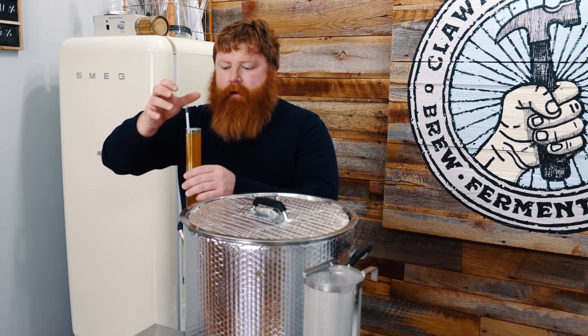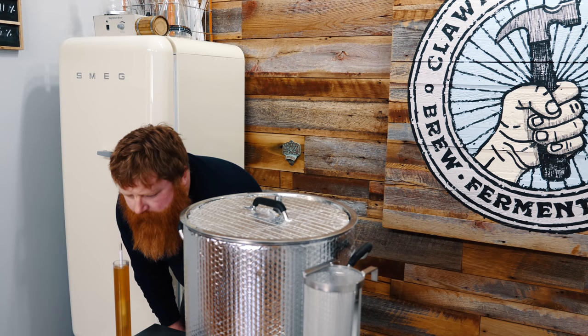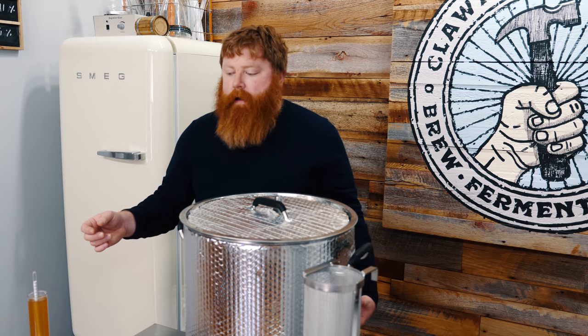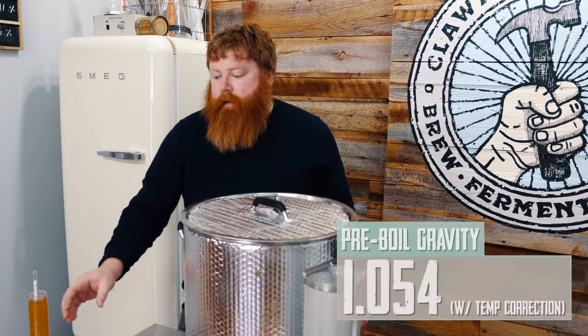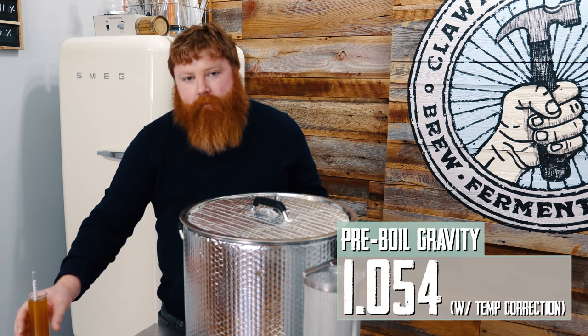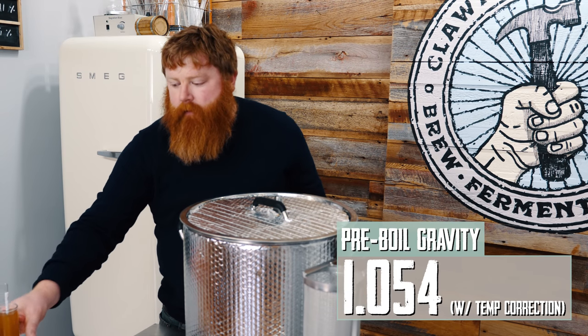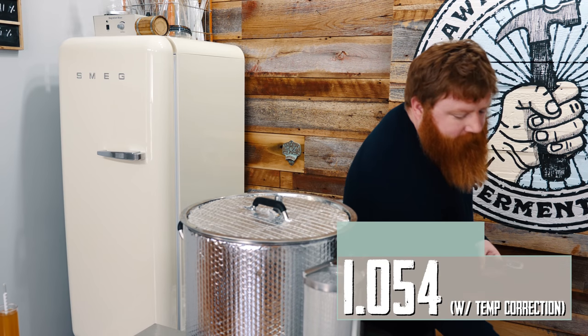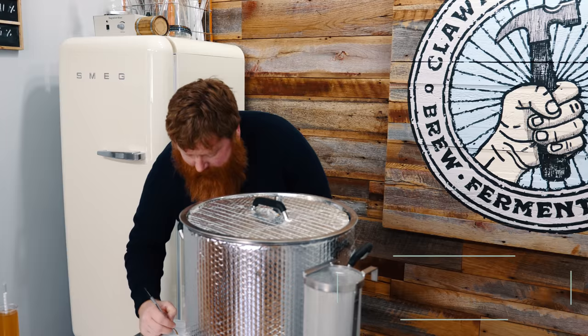Just going to take a pre-boiled gravity reading. The hydrometer is reading 1050. I would say it's still about 90 degrees. There are a couple of calculators online that'll do a temp correction for you — that's right around 1054 at 90 degrees if you type that into a calculator. We were shooting for 1055 and we're sitting at 1054.